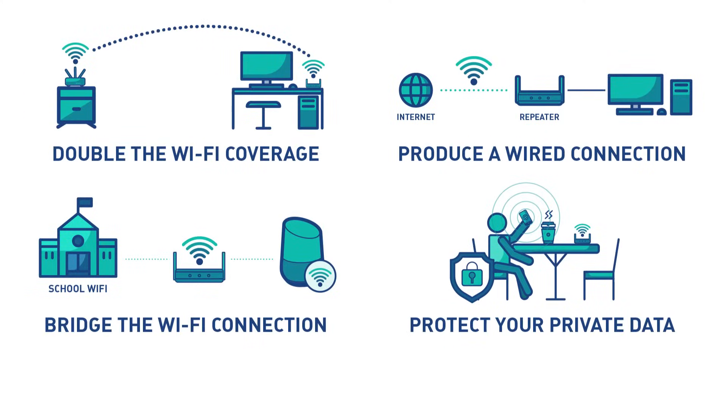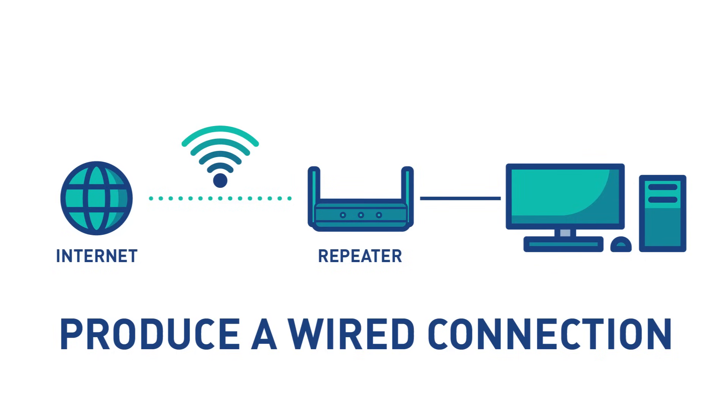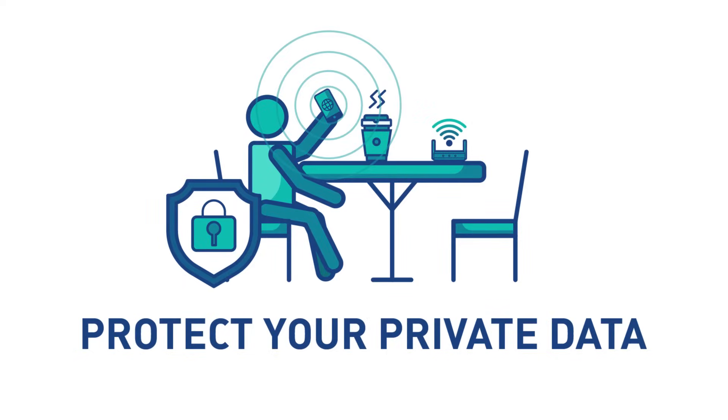In conclusion, you can set up a repeater in many situations: double the Wi-Fi coverage, produce a wired connection, bridge the Wi-Fi connection, and protect your private data when connected to public Wi-Fi.